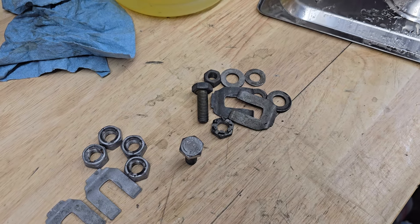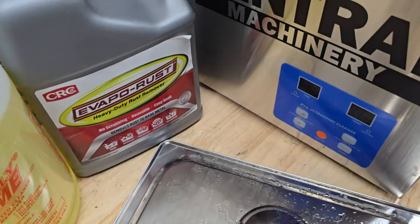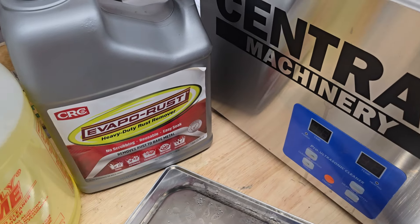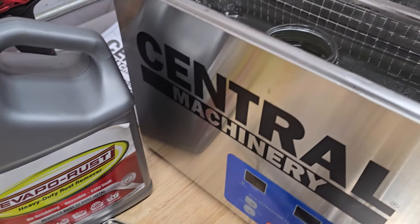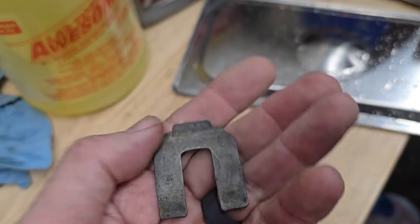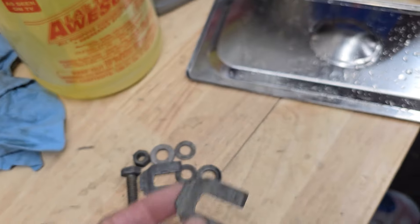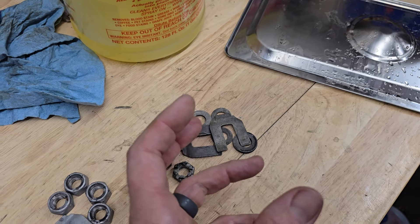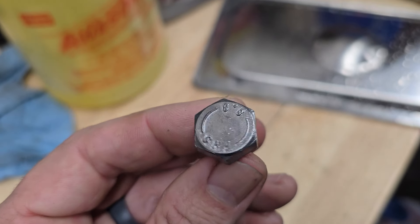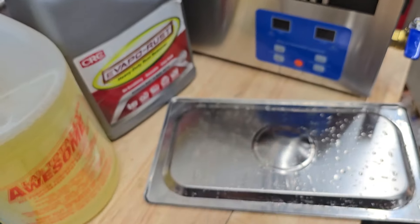Initially I put all the hardware in that to degrease it, and it did a really good job. But of course it was still rusty, so after that I put it in a little beaker — a little mason jar — with pure Evaporust. It did a really good job of removing the rust for the most part. I probably could have left them in there longer. I think I left them in for a total of maybe 20 or 30 minutes. They came out pretty good, but they didn't really have that sort of white look that you get with the wire wheel.